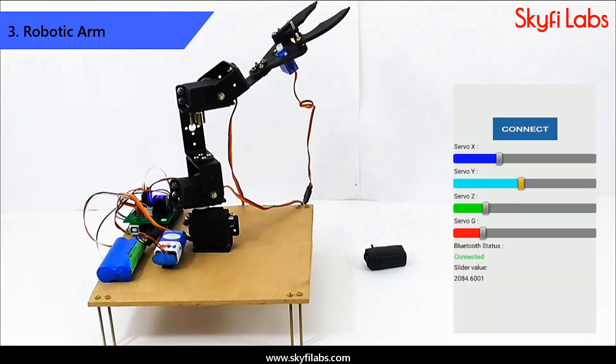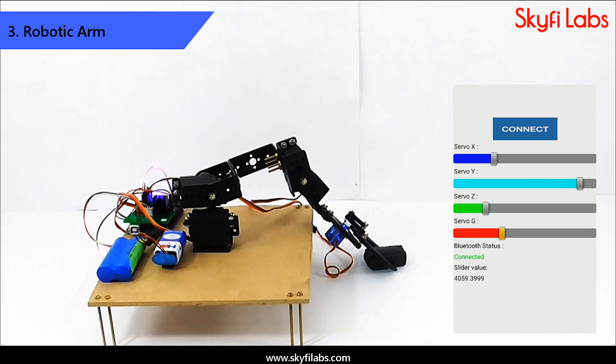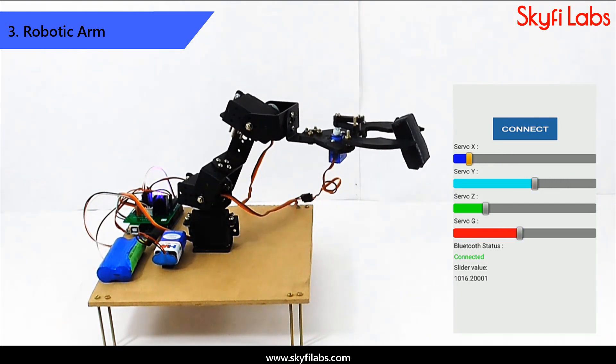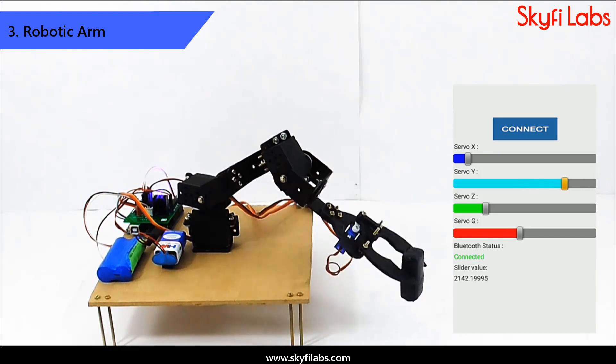Next, you will build a robotic arm project that has three degrees of freedom and can be controlled using your smartphone through an app. This project will give you a very good understanding of industrial robotics.